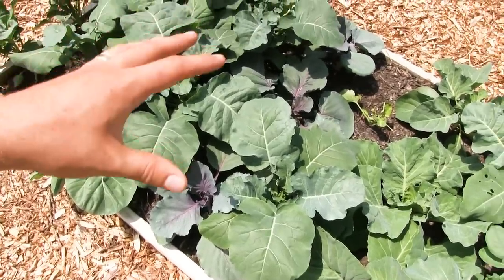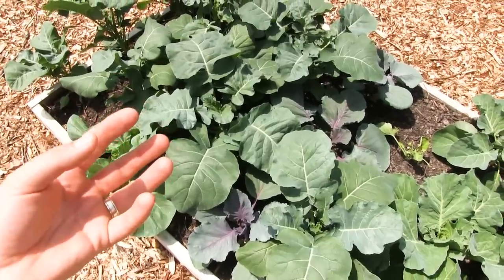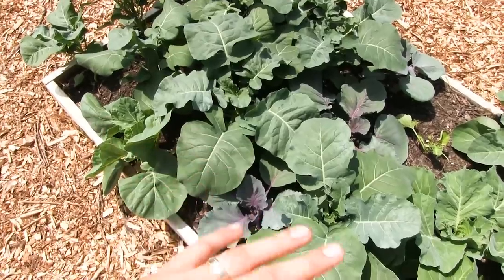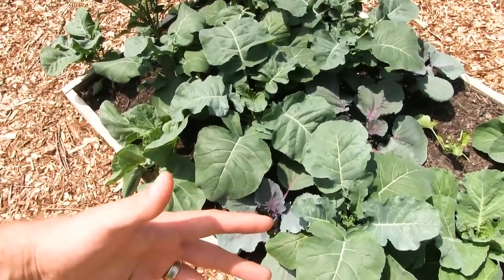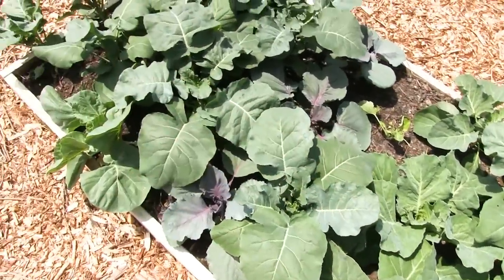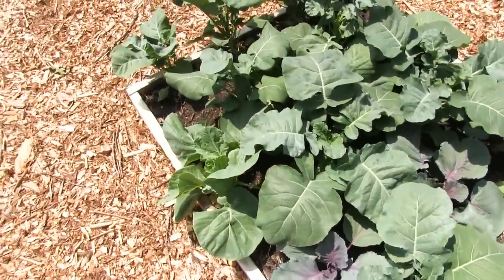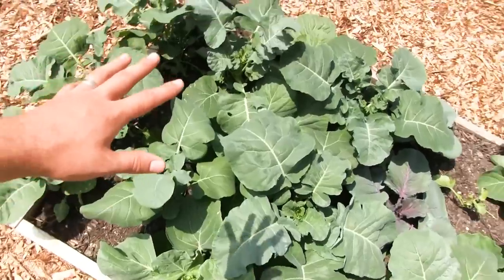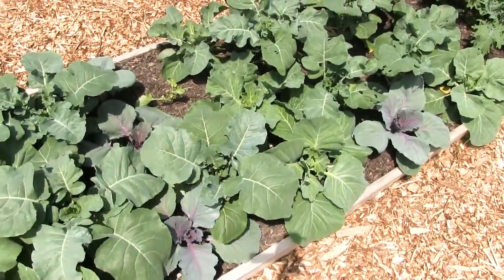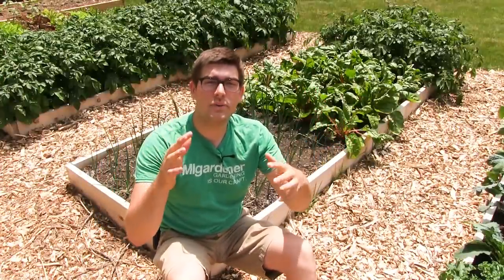The broccoli is shading the cabbage, and broccoli is an earlier maturing vegetable — when the broccoli matures, we harvest it and then allow the cabbage to finish growing once the broccoli leaves are gone. This is a perfect example of just how close things can be, and in a normal garden this would be considered absolutely insane.